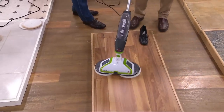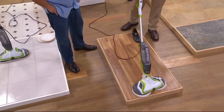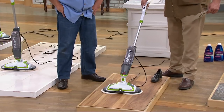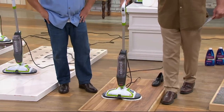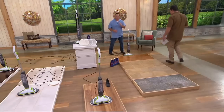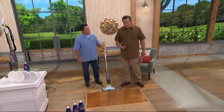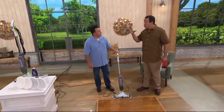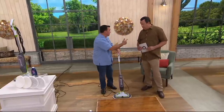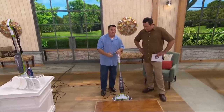Hold this and see how it does the work for you — it just glides, almost self-propelled. Look how it articulates so you can get around corners and furniture. When you're ready to turn it off, hit the button up top or turn it this way and it automatically shuts off. This is brand new today. It uses regular tap water — there's no suction, but the pads are very absorbent microfiber. Wash them in the washing machine or top rack of the dishwasher — no dryer sheets, no fabric softener. You can use them hundreds of times.